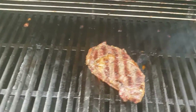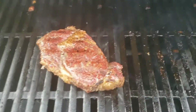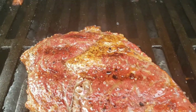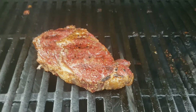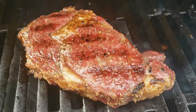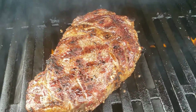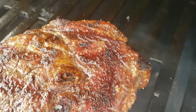Now that we got the second side done, we're just going to flip it and get those nice crosshatch marks that everyone likes to see on the steak. This side actually ended up doing a pretty good job overall on the first side. And here's what everyone likes — that nice bubbling fat. And that is absolute perfection here.